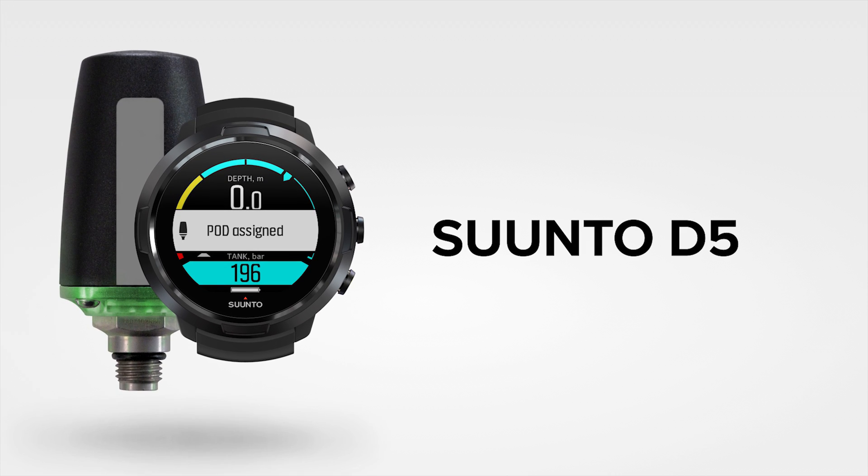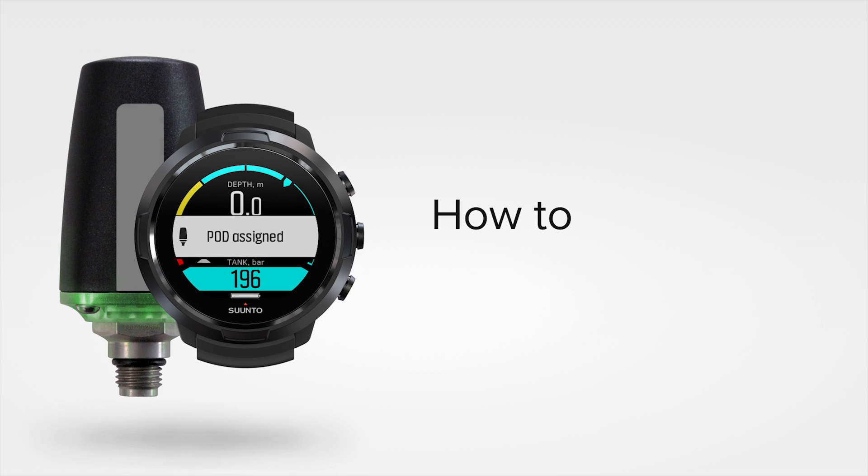Are you planning an air or nitrox dive? This is how you use your Suunto D5 with a wireless tank pod.